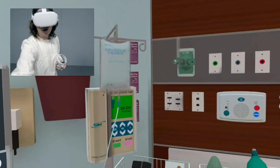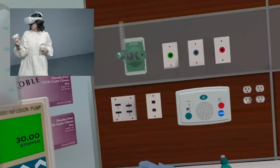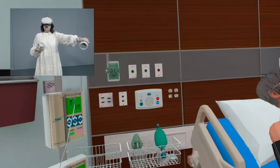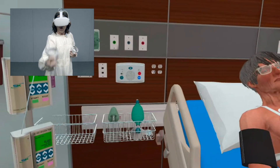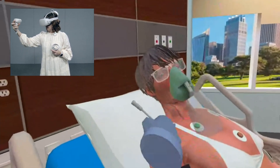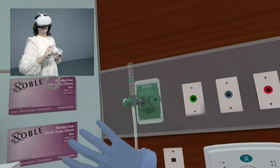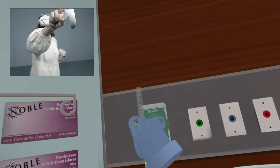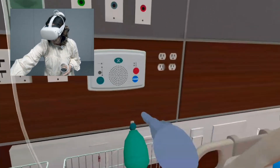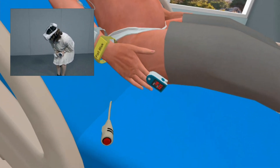We're going to get her hooked up to the monitor. I'm getting her blood pressure cuff on using my trigger finger — putting it on her arm. Then the monitor leads, just drop them on her. Now we have the monitor on and you can see her vitals on the monitor. To put her on oxygen, grab it, put it on her, grab the tube with your trigger finger, connect it to the oxygen, and turn it on. I'm also going to put the pulse ox on her finger so we're monitoring all her vitals.